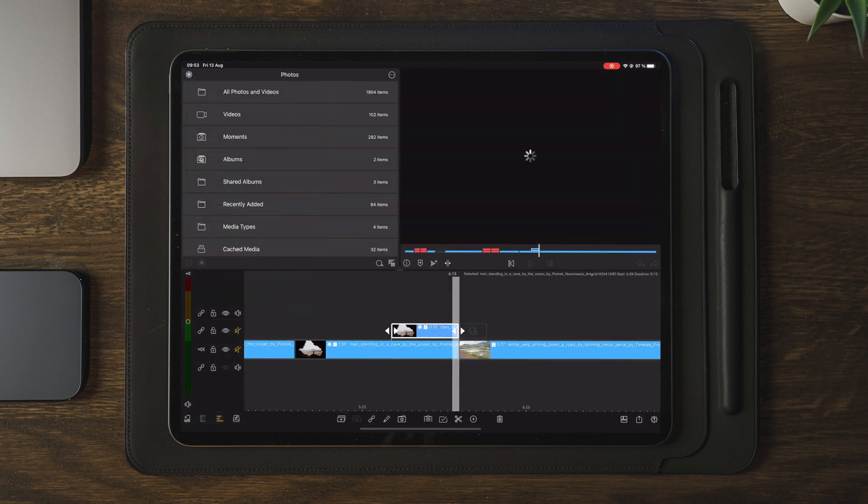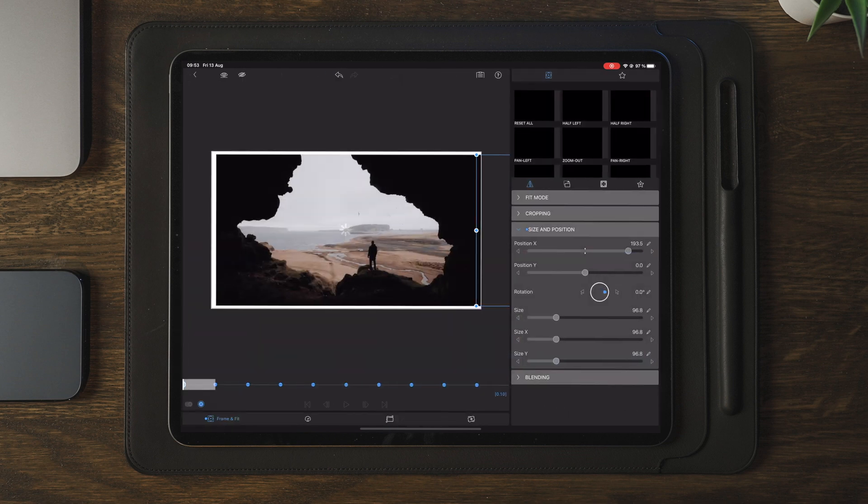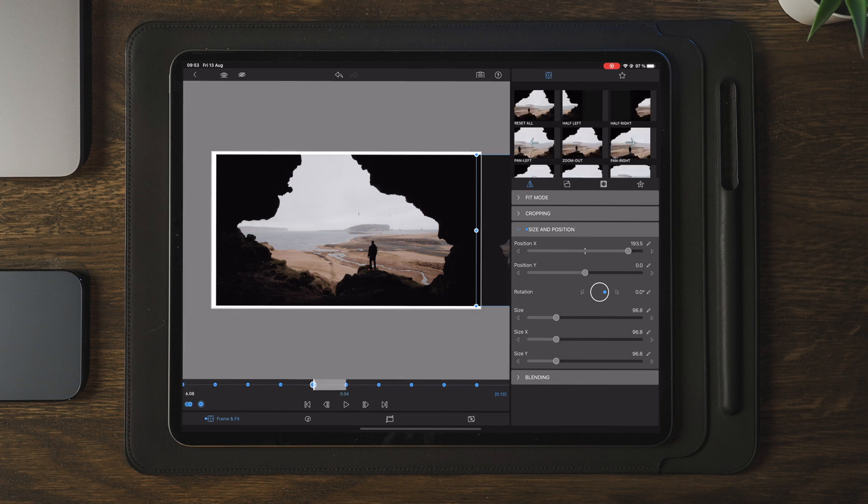Once we're done with the placement of the right side, we're going to do another duplicate and do the exact same thing to the left side.